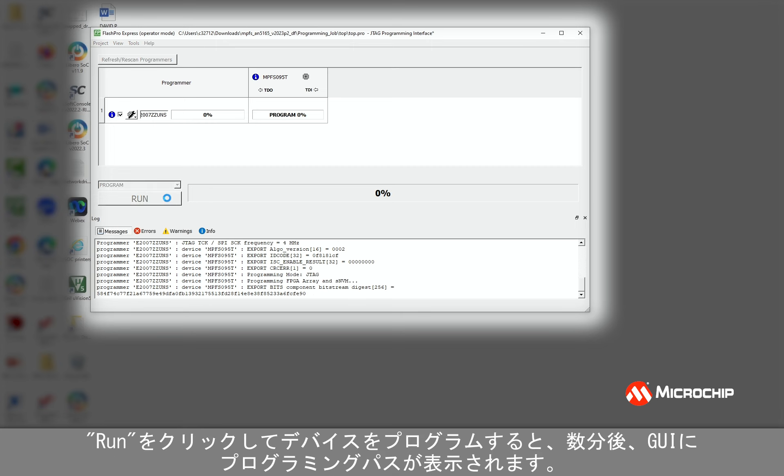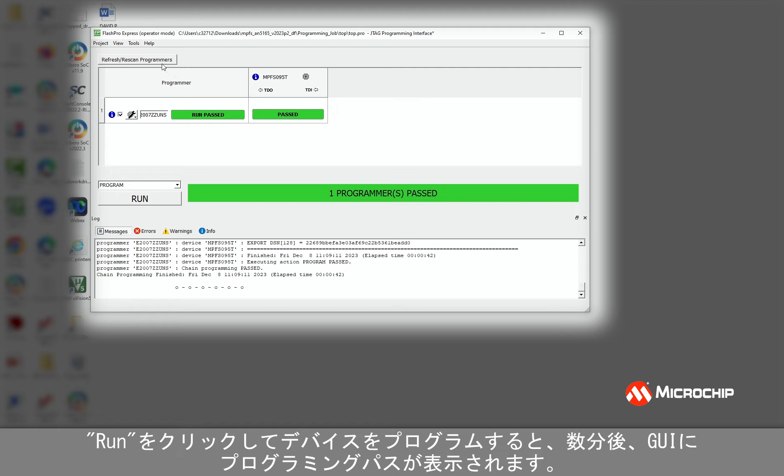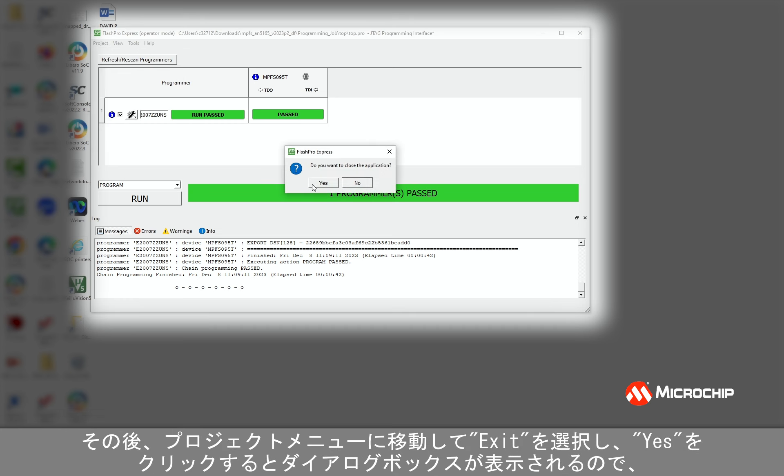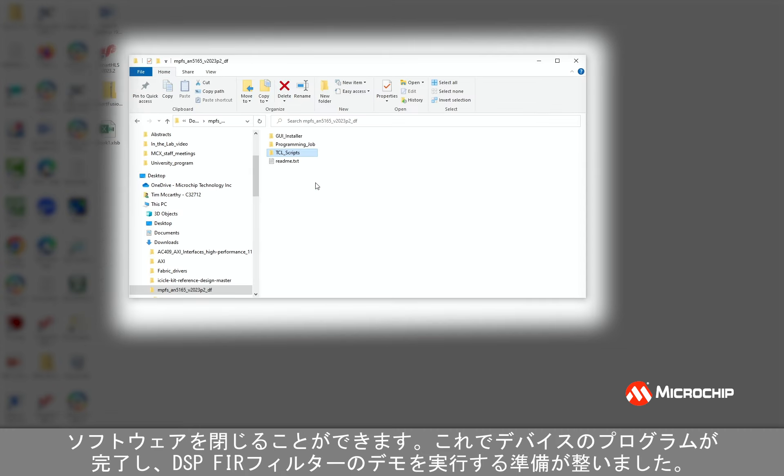Click Run to program the device. After a few minutes, the GUI will indicate programming passes. Then you can close the software by going to the Project menu and selecting Exit. Click Yes in the dialog box as it appears. Now I've programmed the device and I'm ready to run the DSP FIR Filter demo.